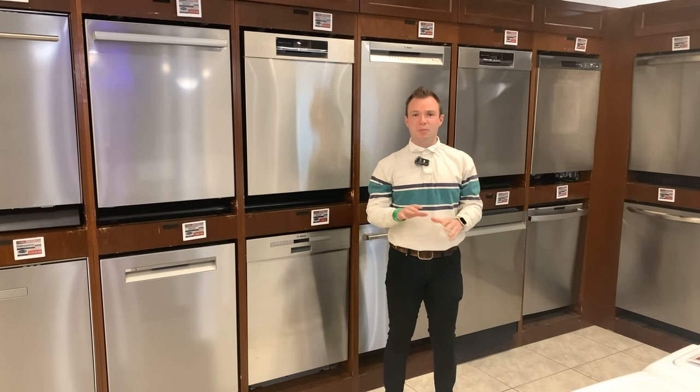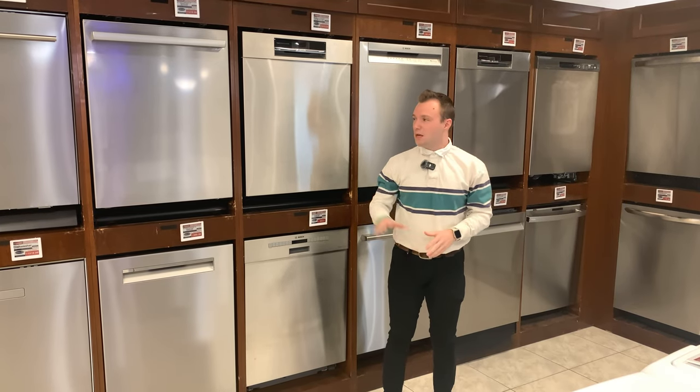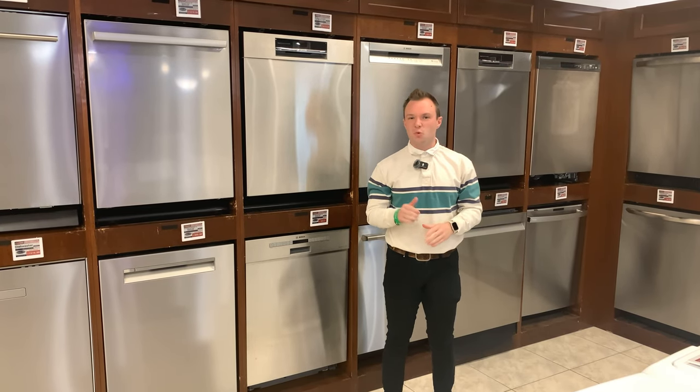During the pandemic, it was nearly impossible to get your hands on a Bosch dishwasher. That's no longer the case — plenty of these models are in healthy stock, so order today.